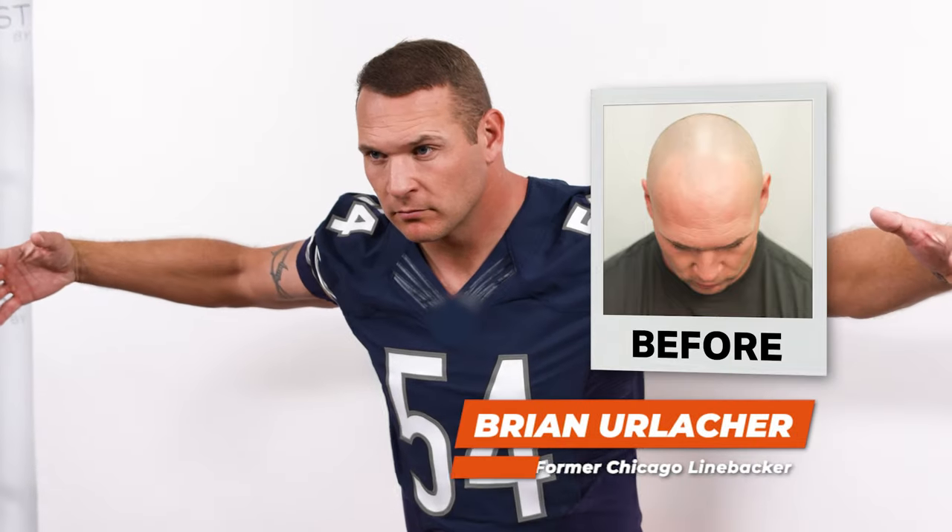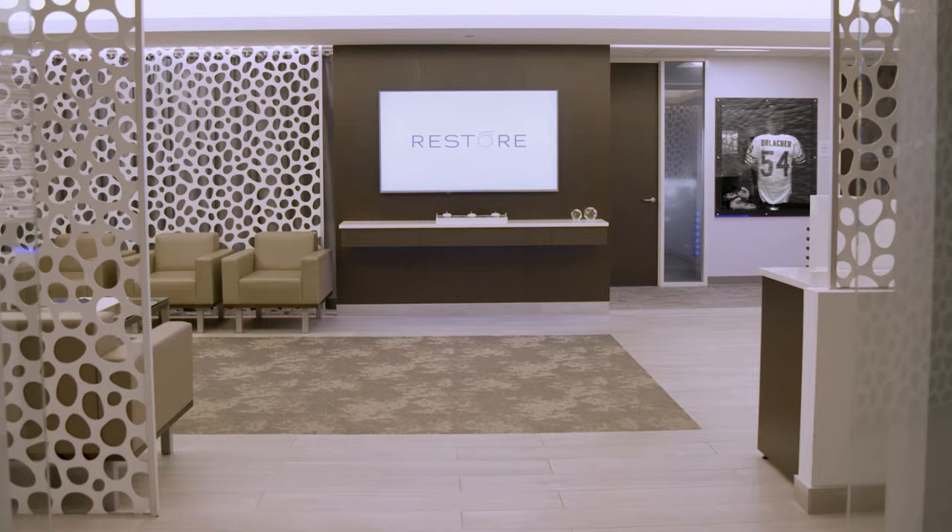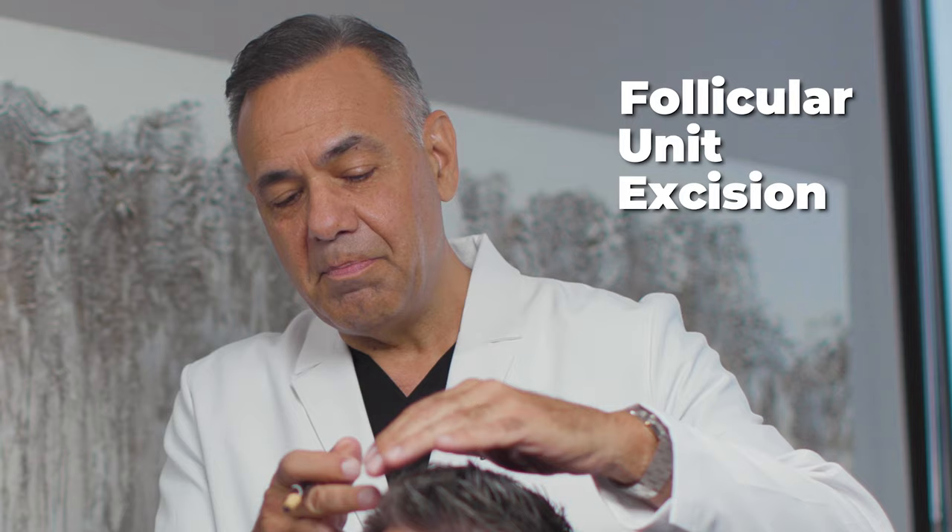I feel better with hair and I feel like I can pull off more looks, and I kind of want to open the doors to let men know you can do this. Getting your hair back has never been easier thanks to the Restore FUE method. FUE stands for follicular unit excision.